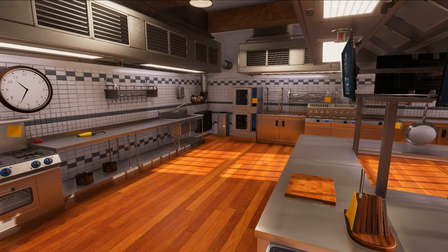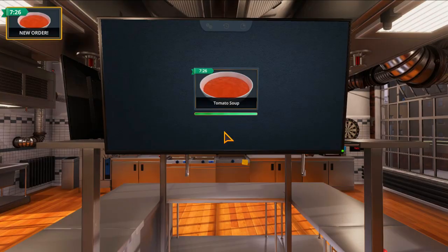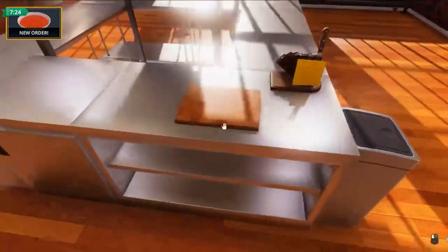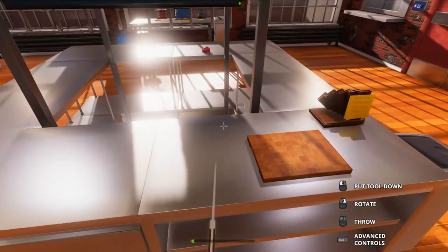The first thing we need to do is find out what the customer wants. Any orders coming through? We got tomato soup — excellent, my specialty. All right, first thing we do is get out the knife, good old knife, and we'll just chuck it there.